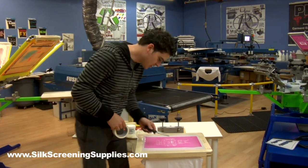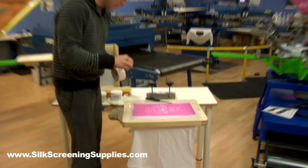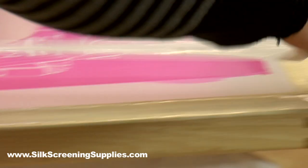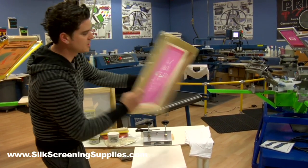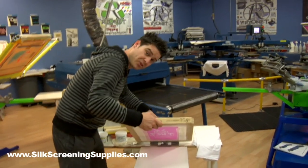Now it's a good idea to tape up the area that the emulsion did not coat — the edges of the screen. So I'm going to run some tape along that area. It's all taped up — you can see there's no open area. It's ready to be put on the press and loaded up with ink.